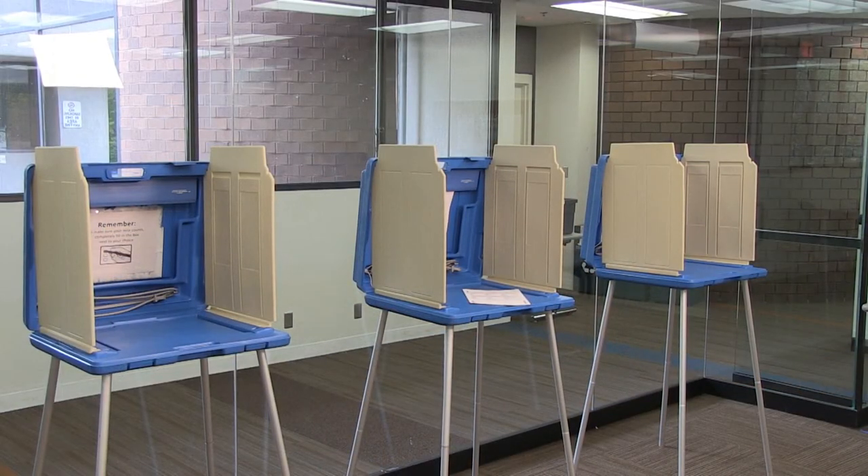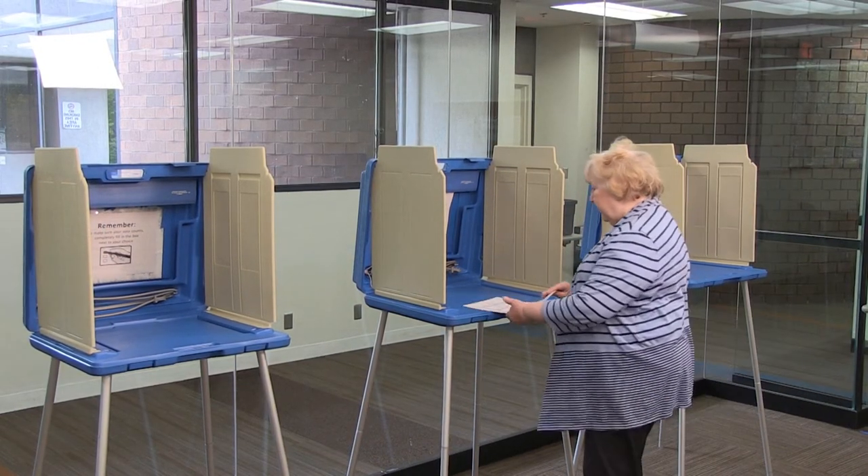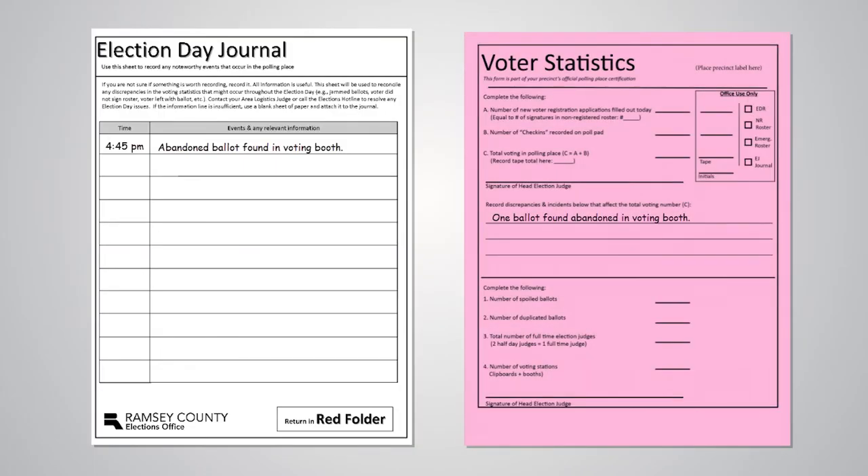However, if a ballot is found abandoned in a voting booth, it should be spoiled and recorded in the journal, since the number of ballot receipts will be higher than the number of ballots cast. During the close of polls, this information is important for the head judge to note on the pink statistics sheet.